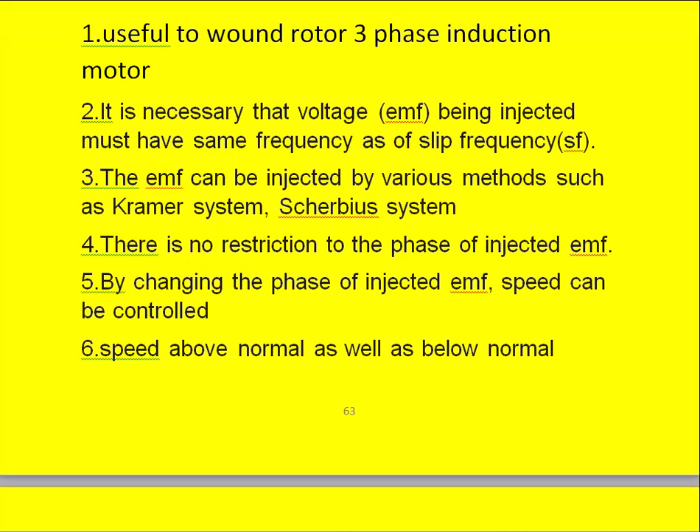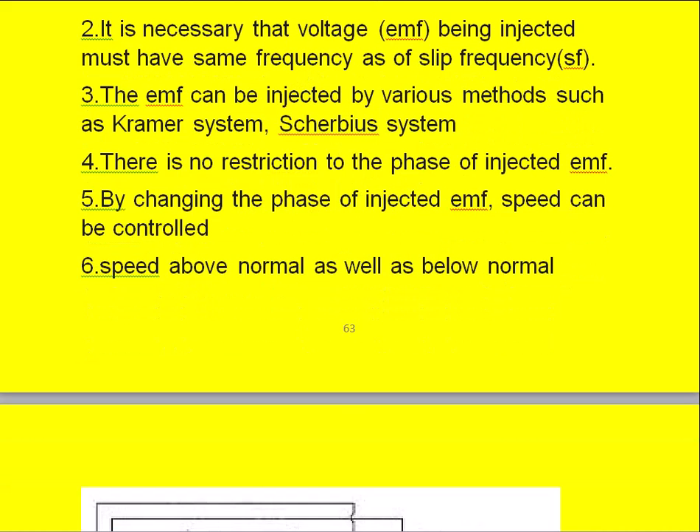To summarize: the injected EMF in the rotor circuit can increase the rotor speed above normal or reduce it below normal. By changing the position of the external injected EMF with respect to the original rotor EMF E, the speed can be slightly increased, slightly decreased, or set above or below the normal speed.